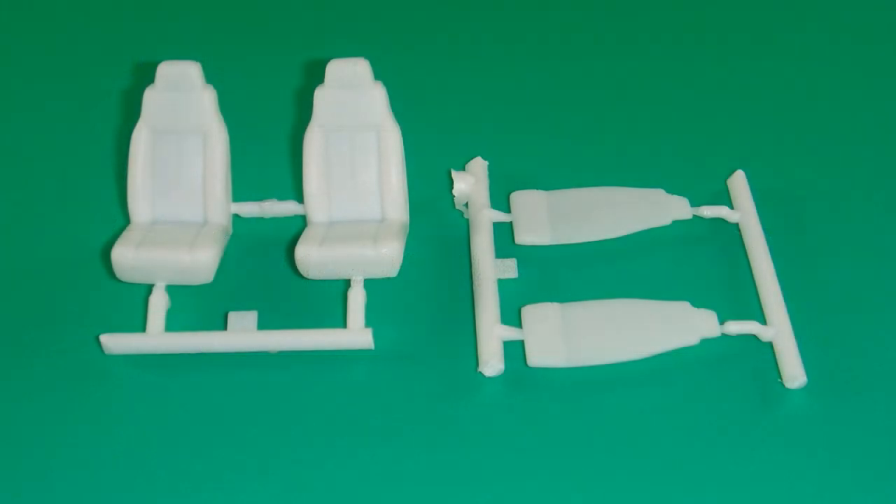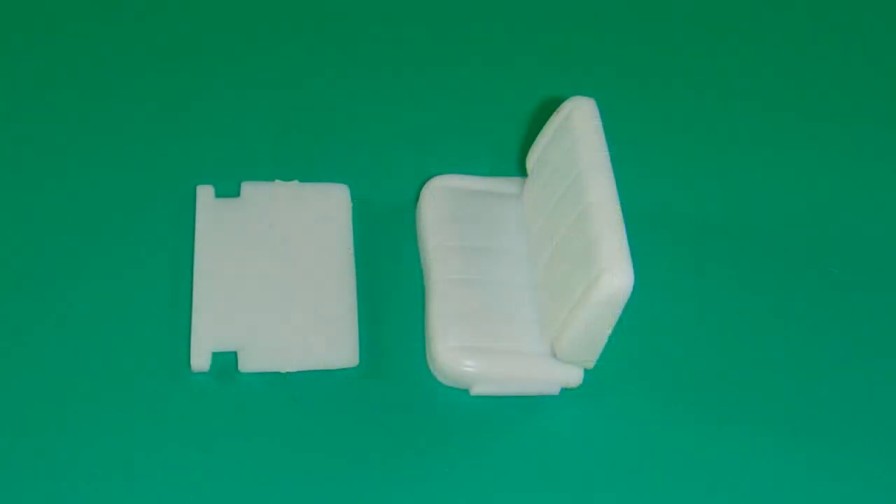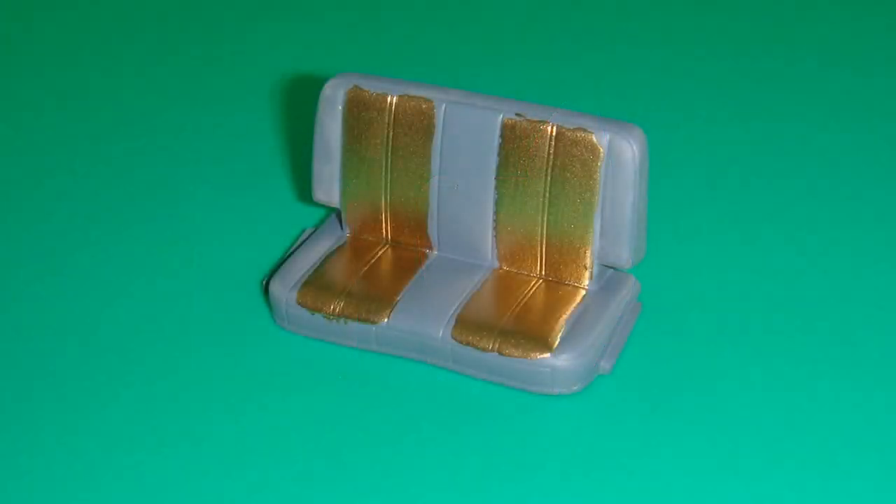Assemble the fronts and backs of the two front seats. Then that assembly is painted a dark gray and detailed with a little bit of gold on the insert. Repeat this step for the other front seat assembly. Treat the rear seat assembly the same way — put the two halves together and detail the inserts with the gold color. It's also the same dark gray as the front.